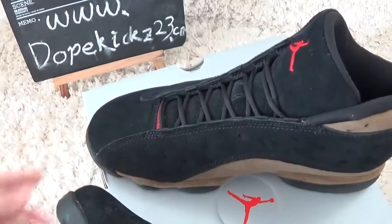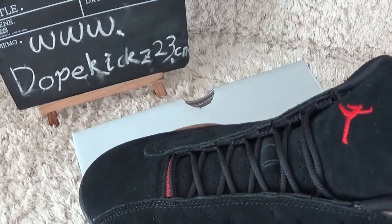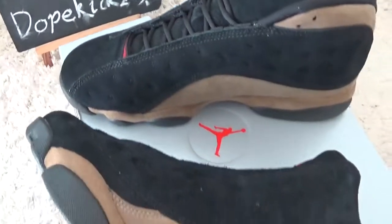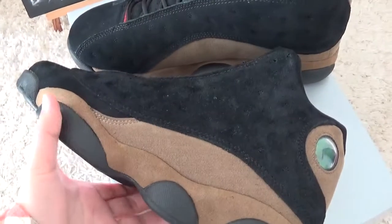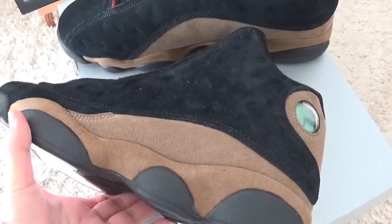Hello friends, nice to see you again. Check our website for authentic sneakers. Today I will show you the new rivals of authentic Air Jordan 13 — richer new designs.